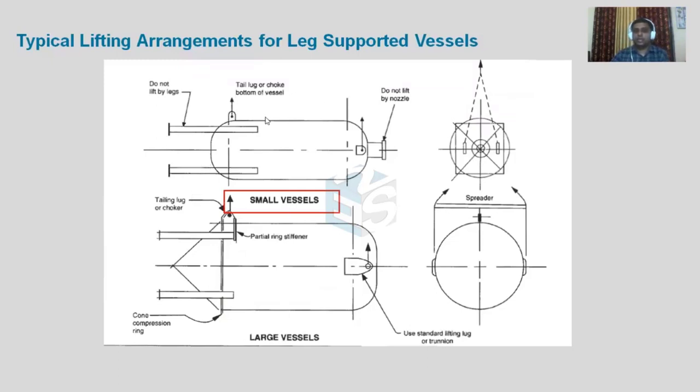Now let's discuss the lifting of vertical equipment, or making it from horizontal to vertical. For a small vessel, there will be one tailing lug and lifting lugs. One tailing lug is placed exactly at the center of the two lifting lugs. You can use either a spreader or single point lifting. With a spreader, there will be a vertical reaction; with single point lifting, there will be one horizontal and one vertical component.